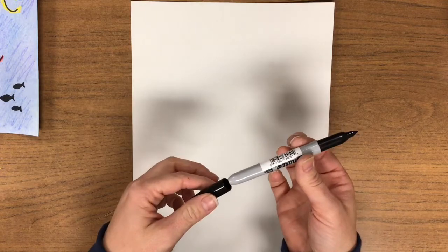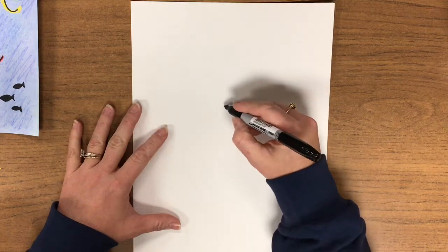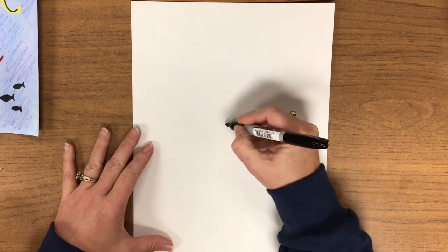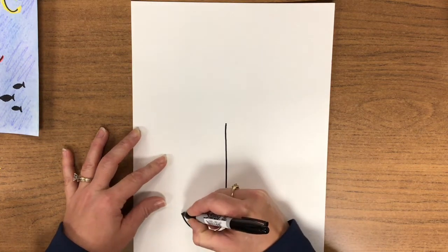With your Sharpie, unsnap the cap and put it on the back. Everyone please monkey see. For your letter J today, your watercolor paper is nice and tall which is vertical. We're going to find the very center of the paper and draw a nice long big J.